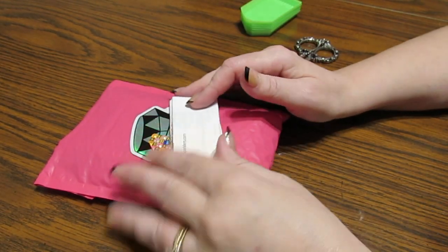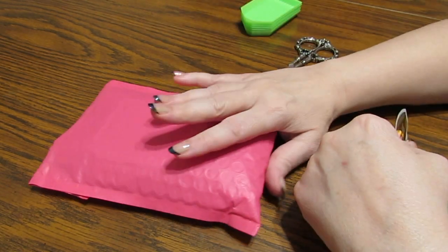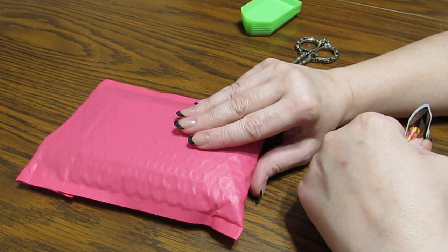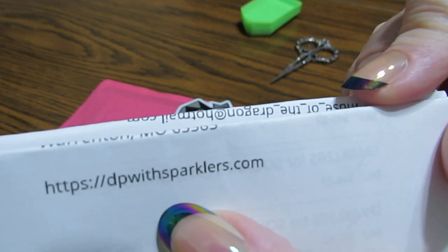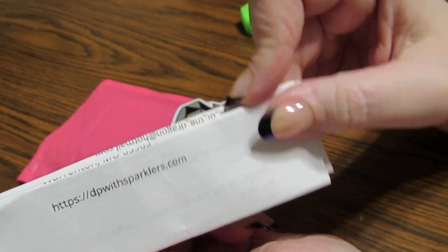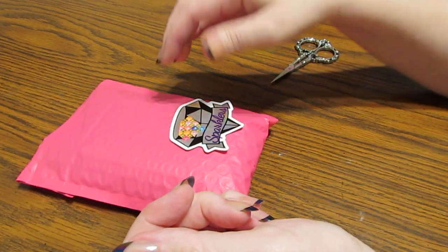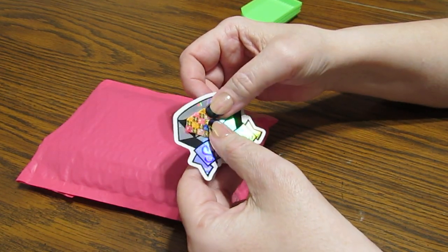Well hello everyone. This is Grace of GB Maltese and I have a little pink package that I want to share with you today. This is coming from dpwithsparklers.com and a lot of you have purchased from Tina. She has amazing drills on her site.